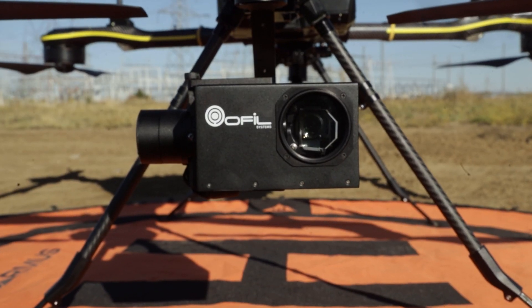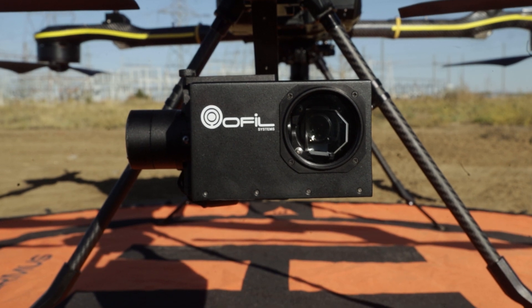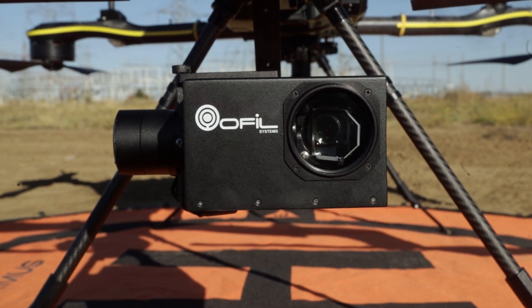If you're not already aware, the Microm HD is a Corona camera specifically designed for use on unmanned systems. It's electromagnetically shielded, light, and is the first micro HD camera with dual UV and visible light sensors.